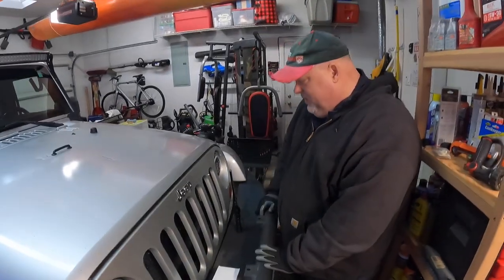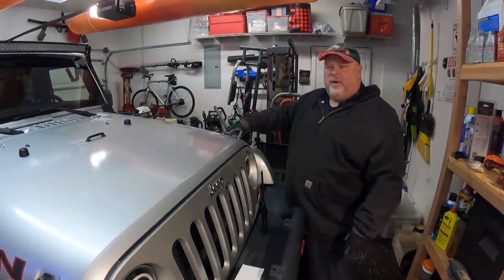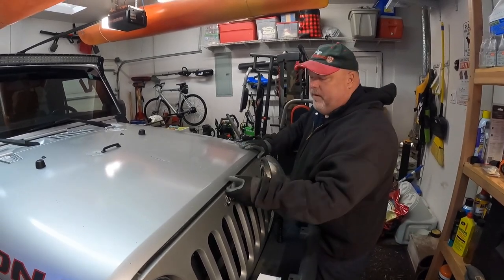That raises the question: how in the world could changing this out solve all those problems? We'll show you. We've got a light, so let's pop the hood and look at a few things.